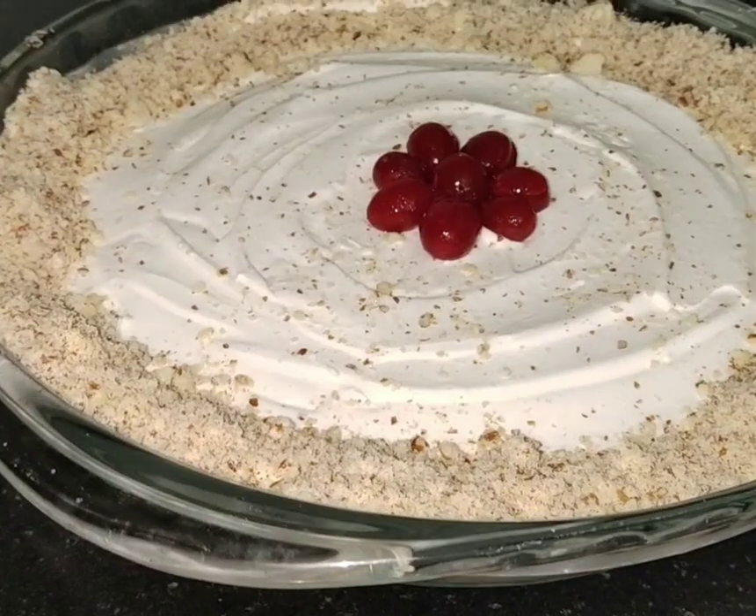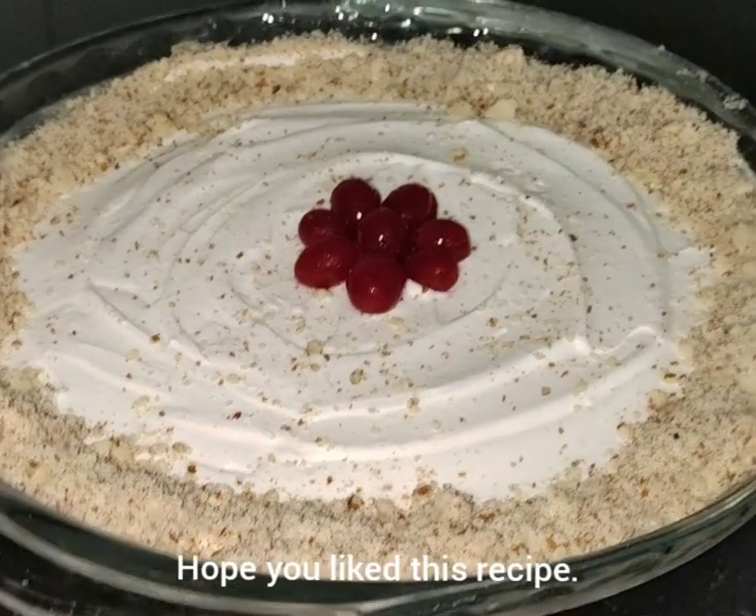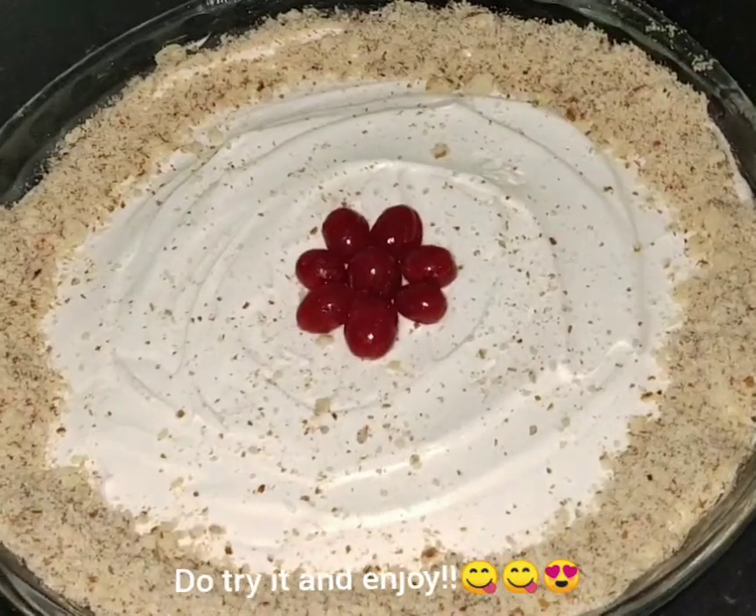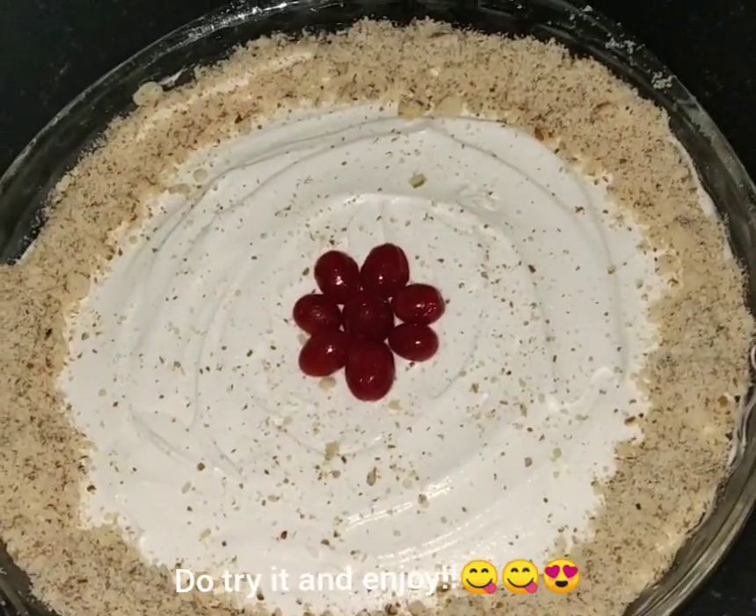We would use the garnish to finish it up. If you want to try it, please give it a comment. Bye!